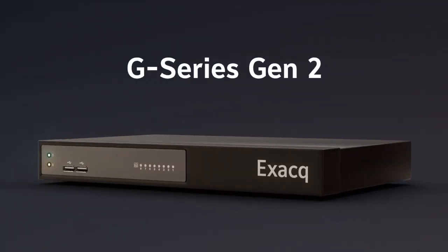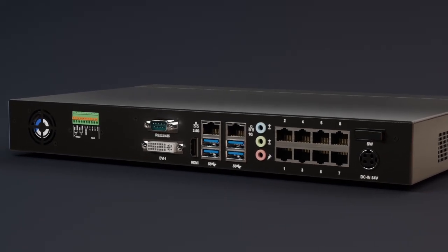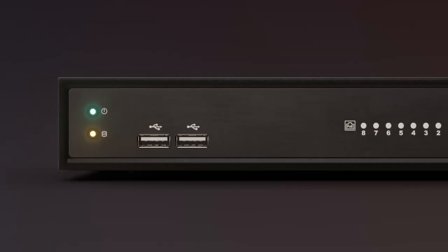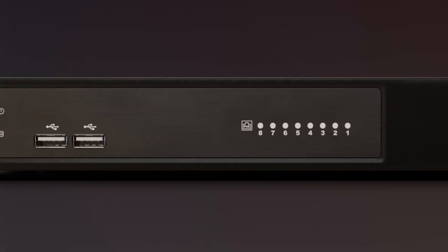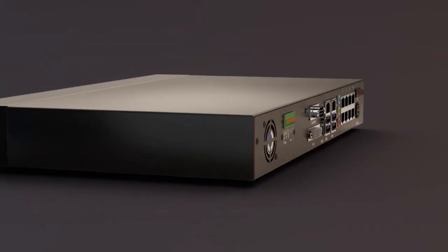Introducing the G-Series Gen2, offering 8 and 16 port Power over Ethernet and NVRs. With 2 to 12 terabyte storage options, an Intel Celeron processor, and running on ExactVision Professional.